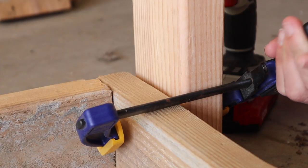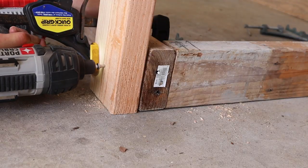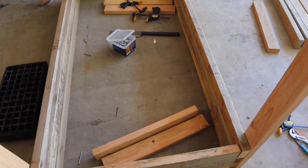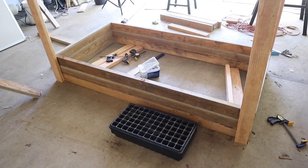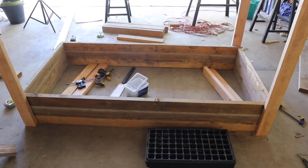Now comes the fun part: building the four posts. I used clamps, then pre-drilled and drilled one deck screw into the lowest frame or shelf, then built the rest of the frames or shelves within the confines of those four external posts, just to make sure that everything was super level, even, and straight — which is obviously really important if you're building any kind of structure.